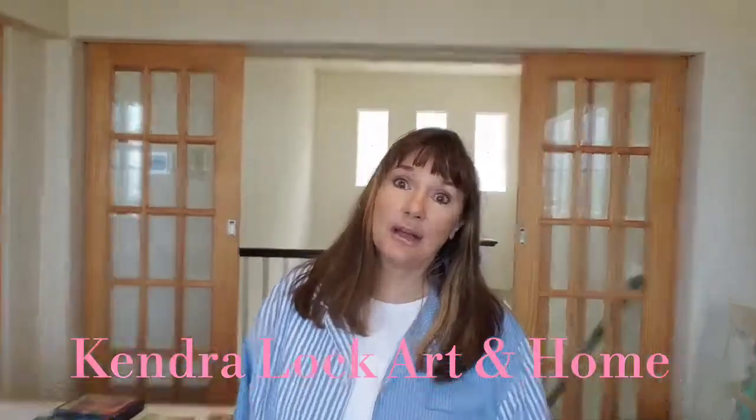This is the intro to my intro. Hi, it's Kendi. I just started this new YouTube channel — it's called Kinder Lock Art and Home.